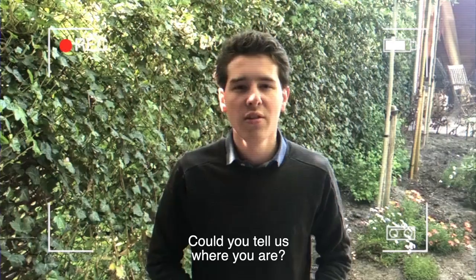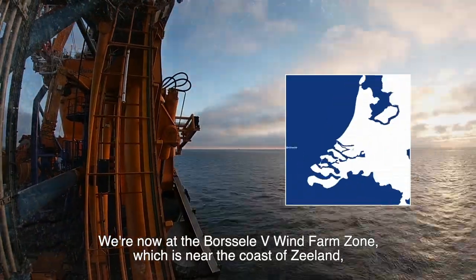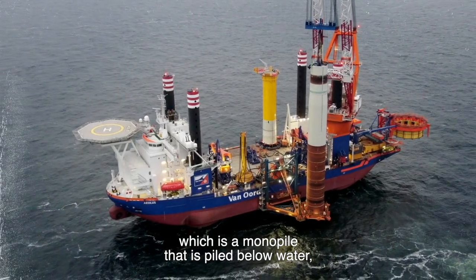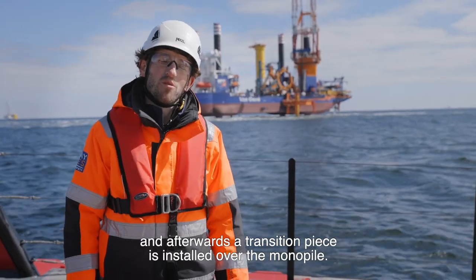Could you tell us where you are? We're now at the Borssele 5 wind farm zone, near the coast of Zeeland, where we are installing the slip joint foundation — a monopile that is piled below water, and afterwards a transition piece is installed over the monopile.